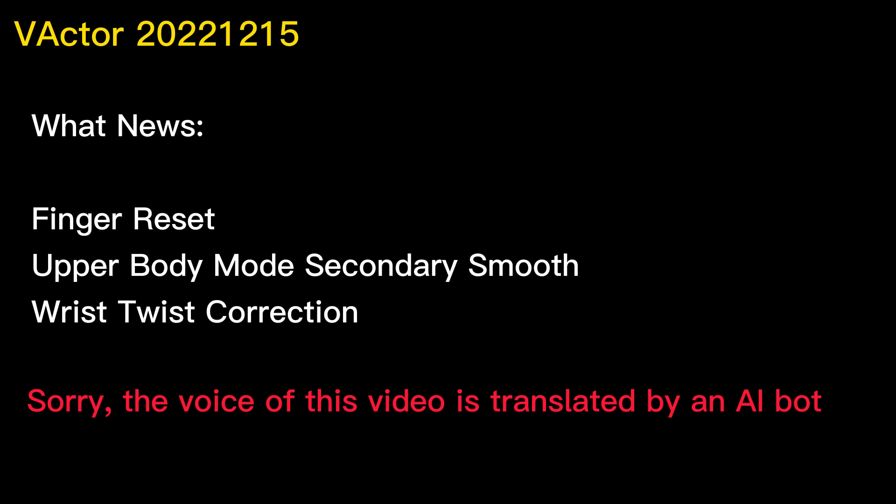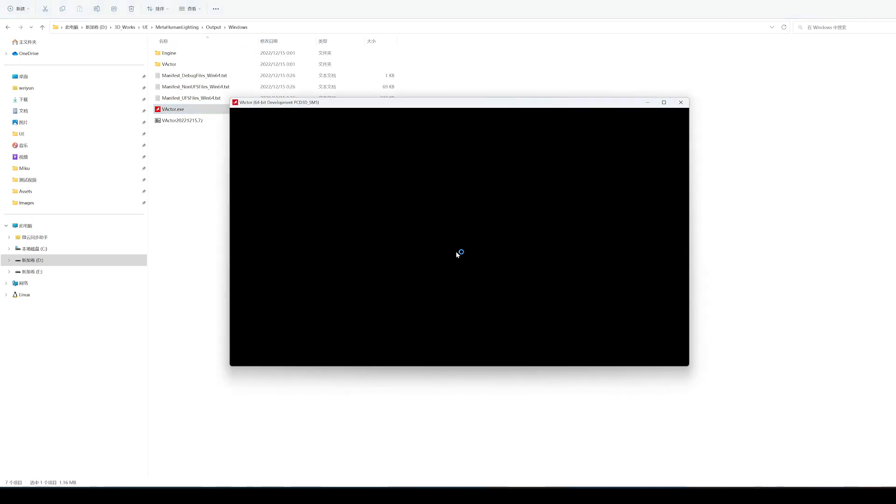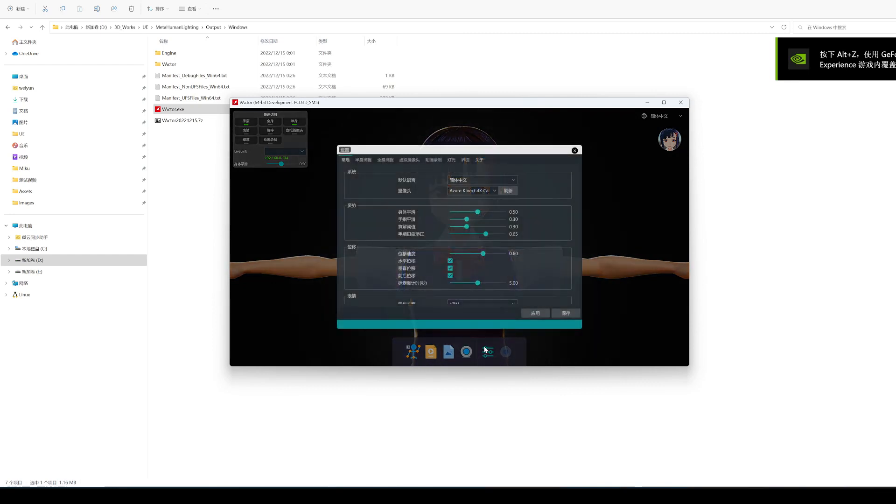This update contains a lot of content, fixes many problems, optimizes the half-body dynamic compensation, and improves the rendering parameter adjustment function. Most importantly, the rendering performance is greatly improved this time, because no major rendering problem has been found before.